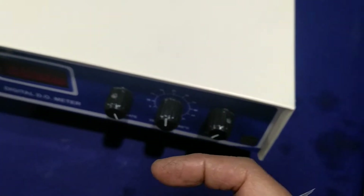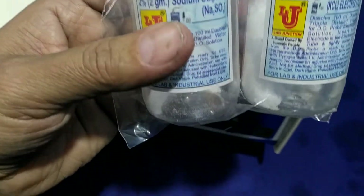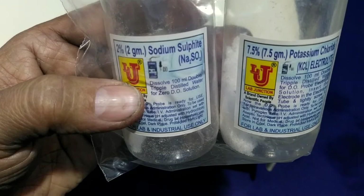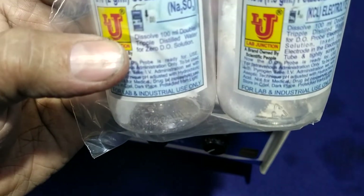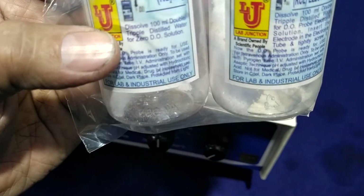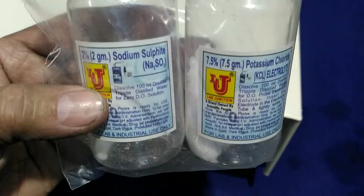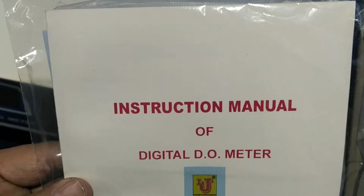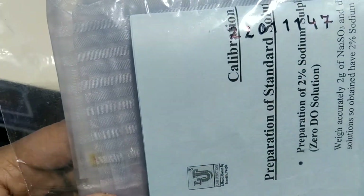We provide two standard salt bottles. You have to add only 100 ml of distilled water or demineralized water and keep standby for two hours. After two hours, your standard solutions stabilize for calibration. This is the instruction manual of the dissolved oxygen meter with a one-year warranty card and dust cover.